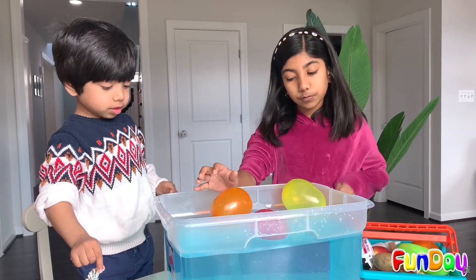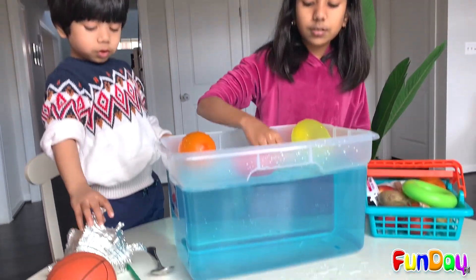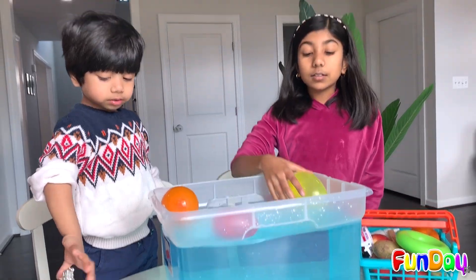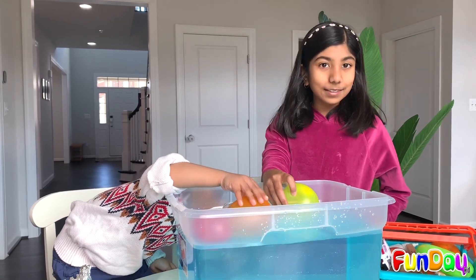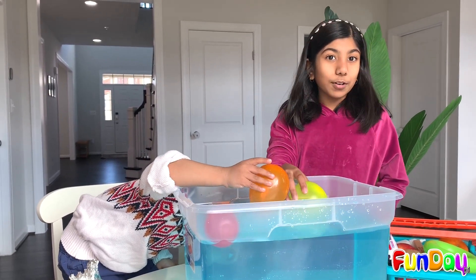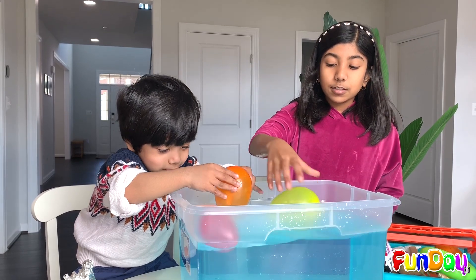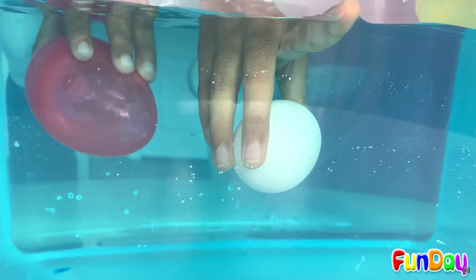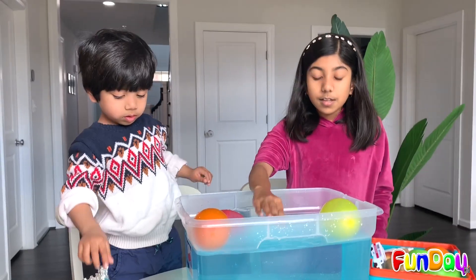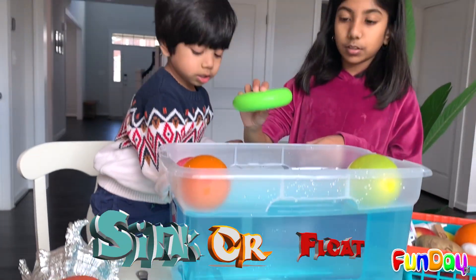These objects sink and float because the floating objects have air inside, and this object doesn't have as much air. And that's called density. Density means how much air is inside of an object. More density means less air, and less density means more air. Less density objects like this have lots of air, so they float. While more density items like this egg — they sink because they have less air.